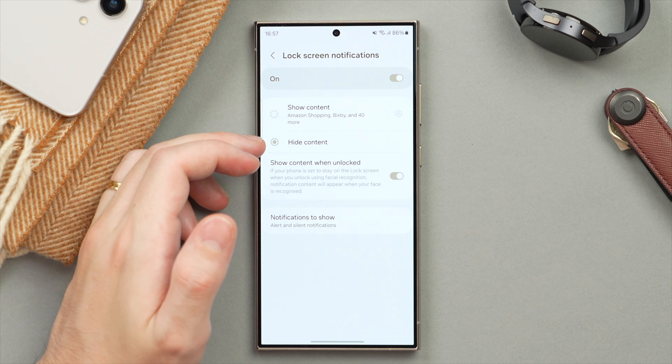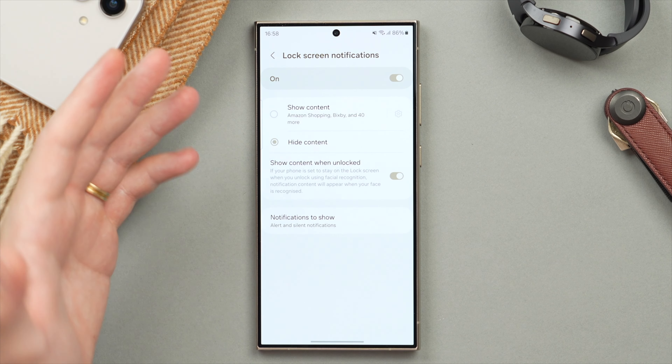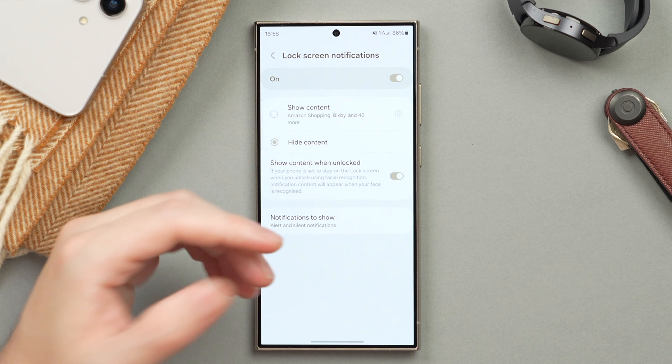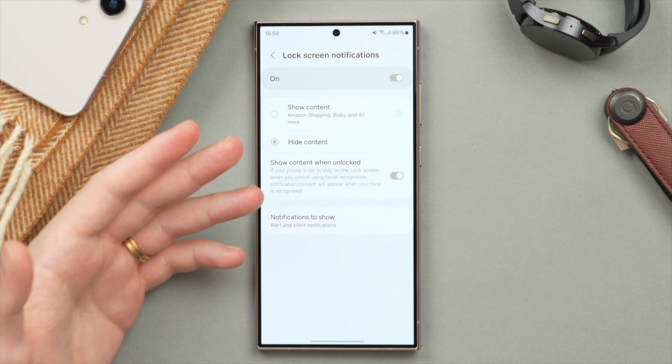I recommend hiding the content, primarily for privacy reasons, but also if your phone is ever lost or stolen you wouldn't want that person to be able to read your notifications. Hiding the content for all of them means you'll still see that there's a notification, but the content will only show once you unlock your phone.